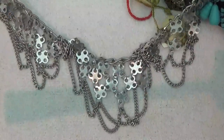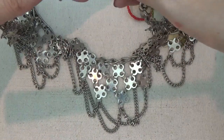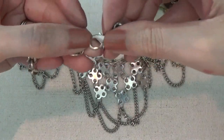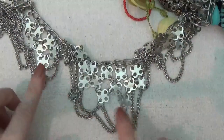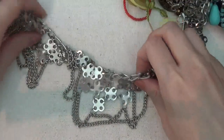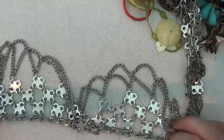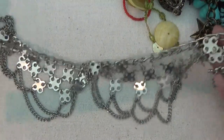Here's a necklace, silver tone, with a lobster claw clasp. This is pretty nice — it has these chains coming down and is still in pretty good condition. It is very heavy.